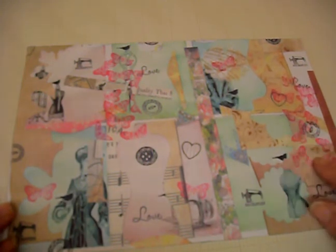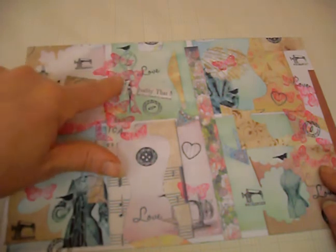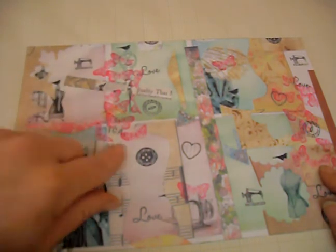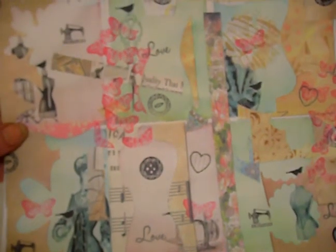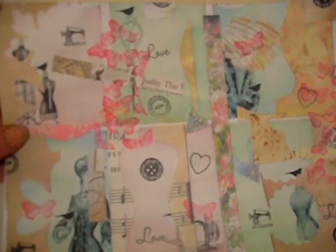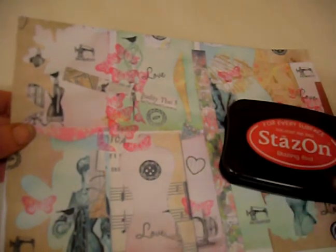I then took a body form and started cutting it out, and then stamped some butterflies through the body form, using Stazon ink in red.